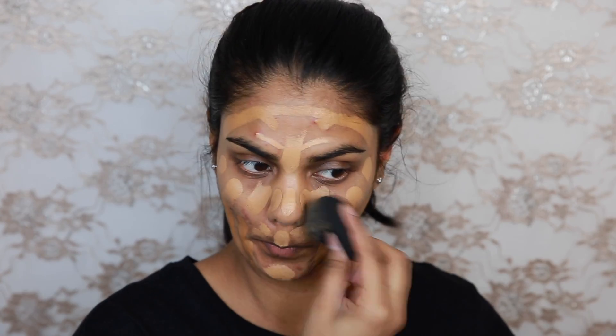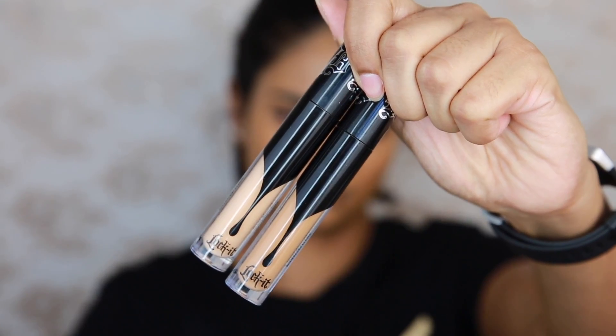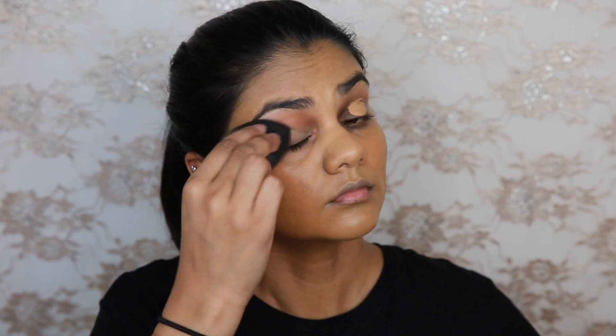So then I just used a Beauty Blender to blend that all in. And then for concealer I mixed the Kat Von D Lock It concealers in the shade M28 Neutral and D45 Neutral, taking equal parts on the back of my hand and mixing them up, then putting them on my eyelid to conceal the darkness and using a Beauty Blender to apply it underneath my eyes.